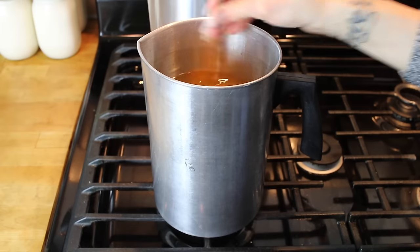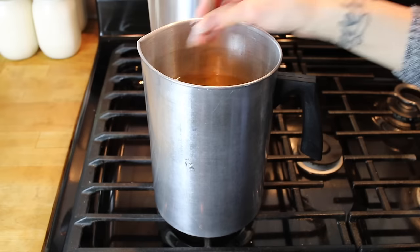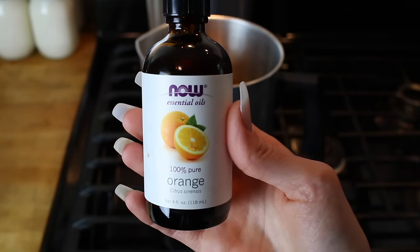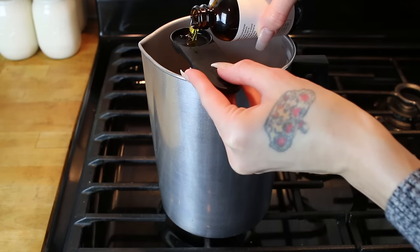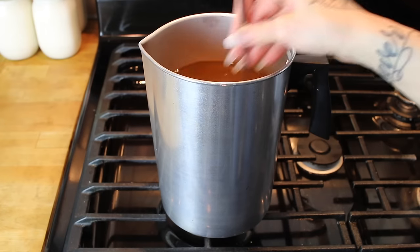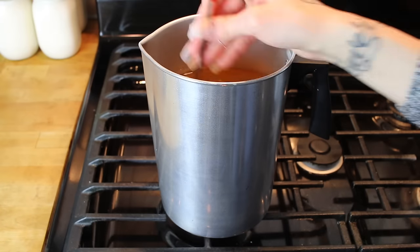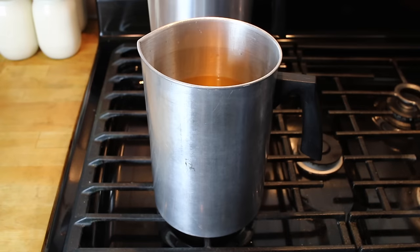Next, stir continuously for two minutes. Now I'm adding essential oil to my second pitcher of wax using the same process. For this batch, I'm using orange. This entire bottle of essential oil cost me about $7, so it's costing less than $1 to fragrance each candle. Next, I'm going to stir my wax again for two minutes, and then I'm going to let both waxes cool to 150 degrees.